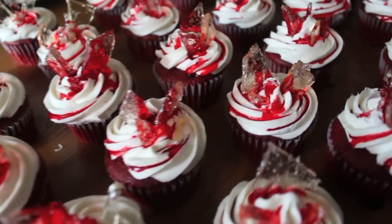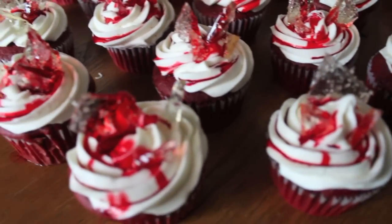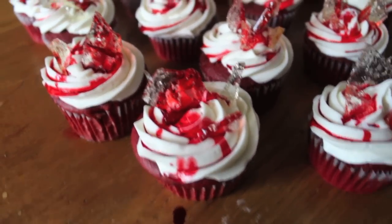And now you're done! I hope that you guys enjoyed this tutorial and that you can use it to make your next Halloween party scary delicious.